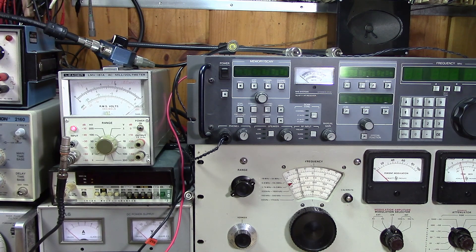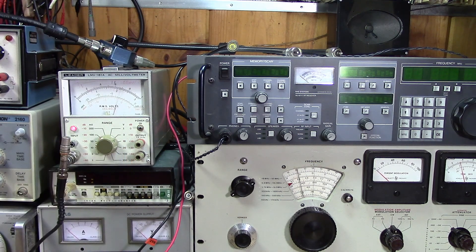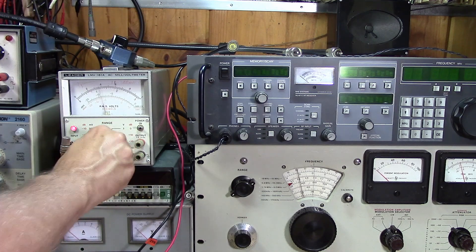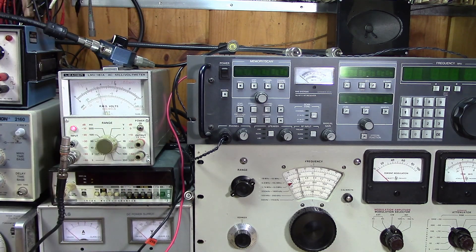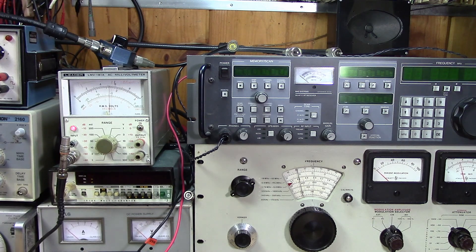Of course, will the meter respond? There we go — very impressive. Not quite as good as before but certainly in the 30s dB range. It's drifting around a little bit — just pitiful potentiometers. Put this thing in a metal box and I think it would really do something.